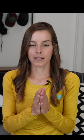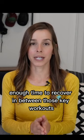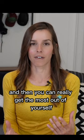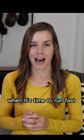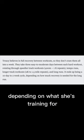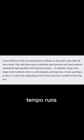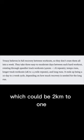Take enough time to recover in between those key workouts, and then you can really get the most out of yourself when it's time to run fast. Emily rotates through speedier track workouts — depending on what she's training for, that's 400 meters to 1k repeats, tempo runs, longer track workouts which are two kilometer to one and a half mile repeats, and then the long run.